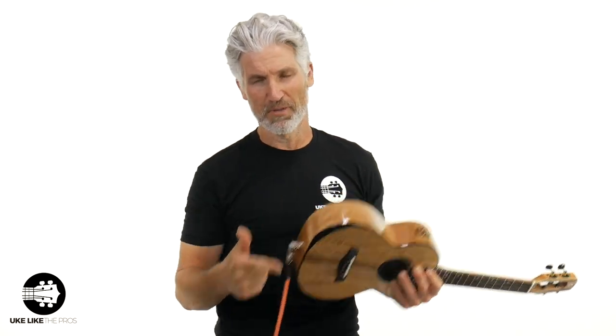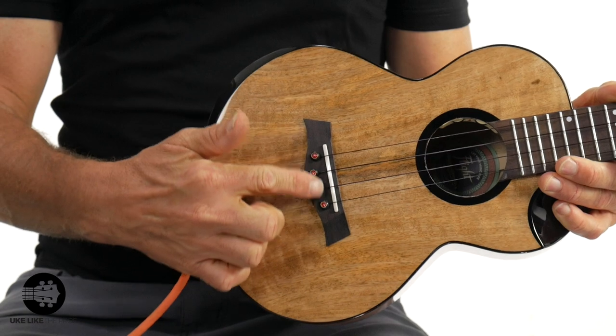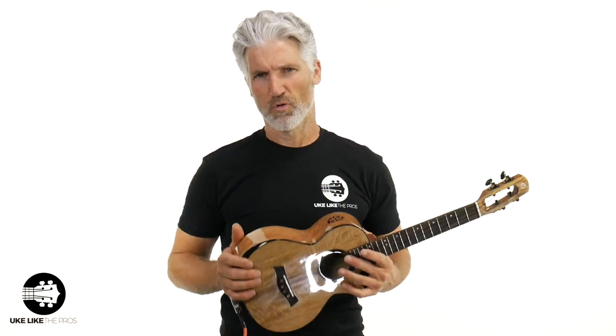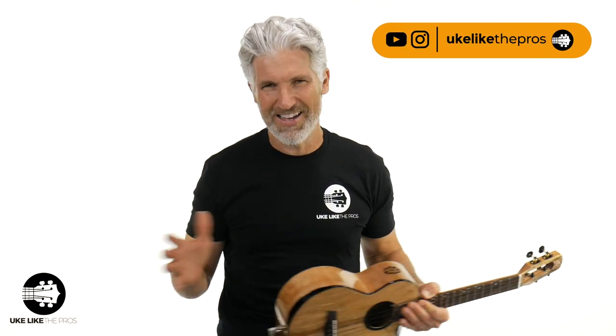So there you go — you heard it acoustically, you heard it plugged in, you saw the wood and the specs. Now it's time to decide. Leave a comment below, thumbs up or thumbs down — what do you think of the Flight Fireball? I'm a fan. They even have little design details on the bridge pins, which is a nice touch. That's going to do it for this one. Remember, store.ukulelepros.com has the full line of Flight ukuleles. Thanks for all the support and sharing this video. Check out ukulelepros.com for your courses — we've got free stuff, premium membership, and everything. You can also follow on Instagram, Facebook, and TikTok. All right, I'm out of here — see you later.